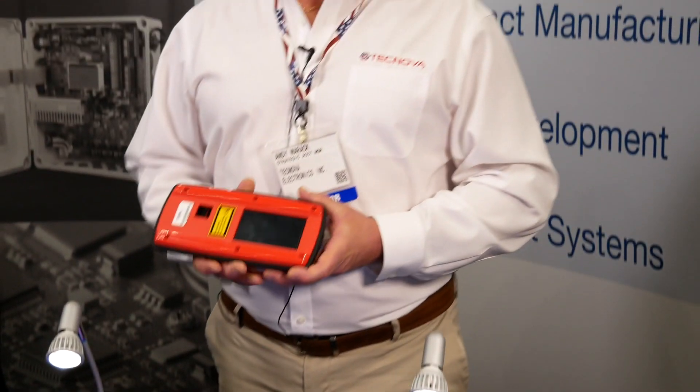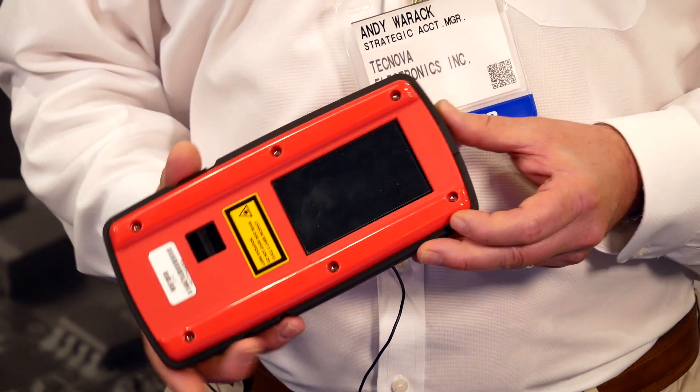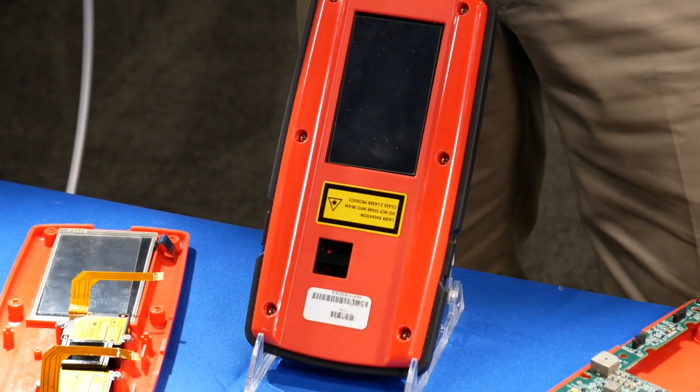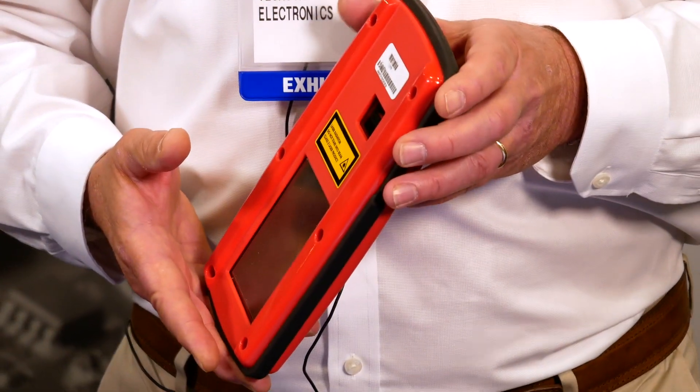This is a device a customer came to us with as a napkin sketch — they had a concept and a form factor in mind. It's used for diagnostics of automotive tire applications primarily. It's got Bluetooth, Wi-Fi connectivity, a complete color display, and a camera. From concept, we laid the board out, selected all the components, did the prototyping, first article inspections, went out to field use, came back with customer feedback, and ultimately came out with the product design. It has actually been an award-winning product for this company.